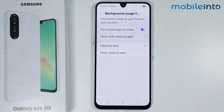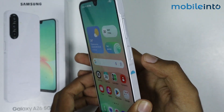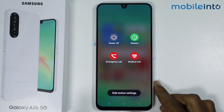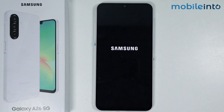Now once you have done that, go to your home screen and reboot your smartphone. Press and hold the power button. The power menu will appear on the screen — just select Restart and tap on Restart.